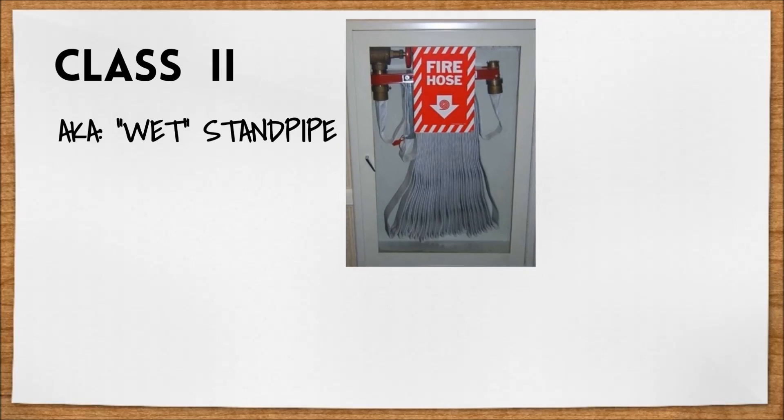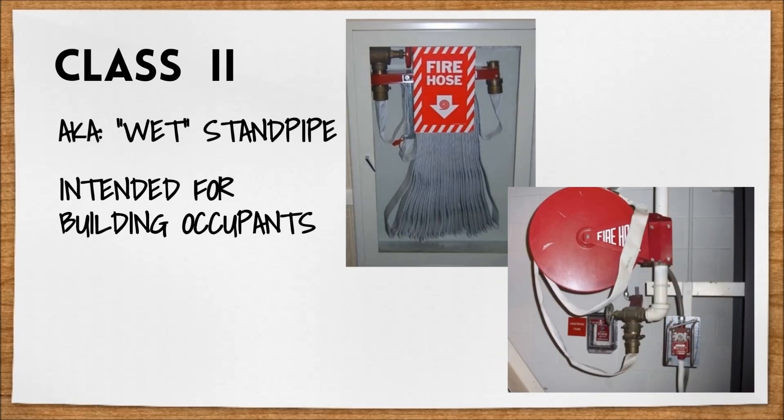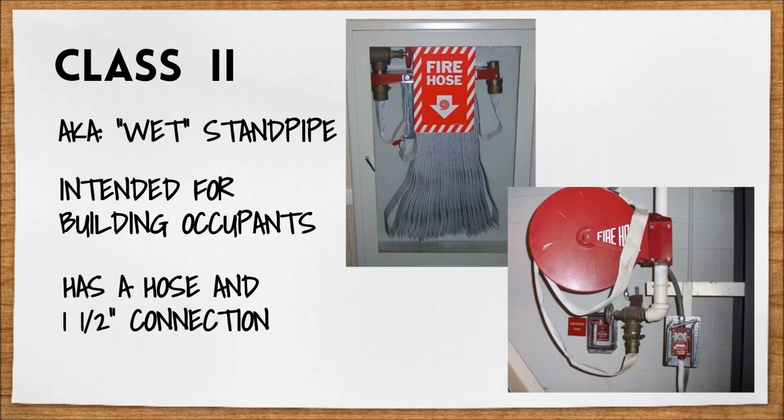Class 2 is also known as the wet standpipe. This class is intended for building occupants to use as a first aid before the fire department arrives at the scene. It's equipped with a hose and a one and a half inch connection to attach it to. These are not as popular anymore, but can still be found in large unsprinklered buildings or stages.